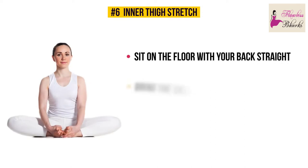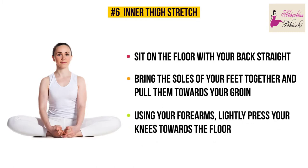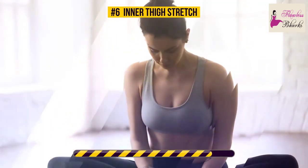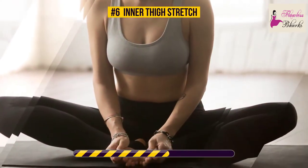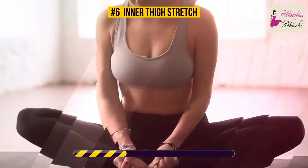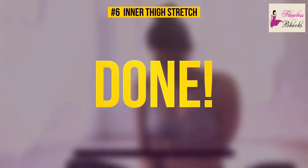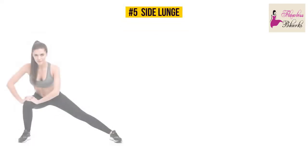Exercise number six: inner thigh stretch. Sit on the floor with your back straight, bring the soles of your feet together, and pull them towards your groin. Using your forearms, lightly press your knees towards the floor and you'll feel a gentle stretch. 30 seconds on the clock — let's go! Stretching your inner and outer thighs is key for good flexibility. This pose targets the muscles of your inner thighs and groin. If you aren't very flexible, doing this stretch regularly will change that significantly.